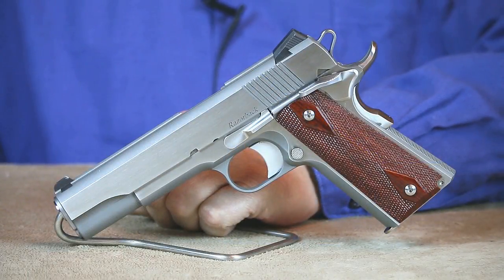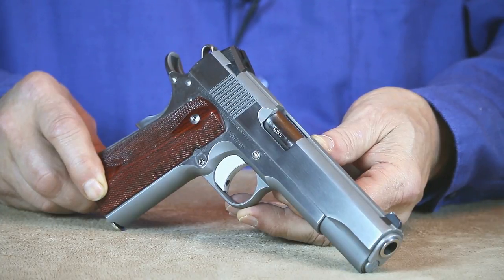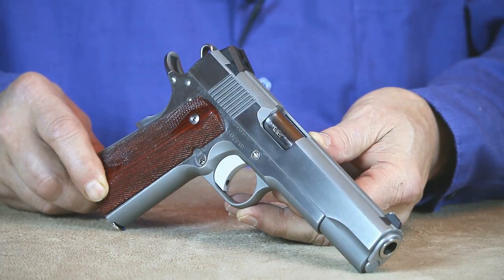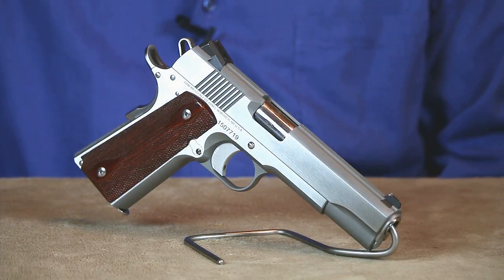Next up we have the Dan Wesson Razorback. If you've ever wanted to own one of the finest 10mms on the market, this Razorback is definitely worth considering. Everything that goes into one of these Dan Wesson Razorbacks is hand fit and finished inside and out. Every part used is best of breed and carefully selected — there are absolutely zero MIM parts utilized in the Razorback's construction. This Razorback is also superbly accurate, making it a favorite with handgun hunters. This 10mm is more than capable of performing just about any task, from hunting to home and personal defense, or even facing down a dangerous predator. If you've ever wanted to own one of the finest 10mms on the market, this Dan Wesson Razorback certainly won't disappoint.